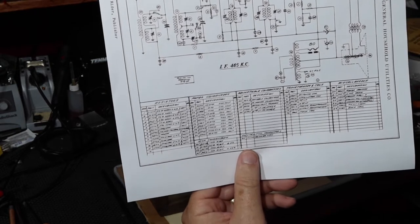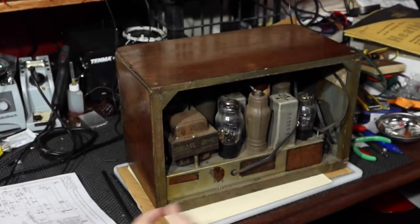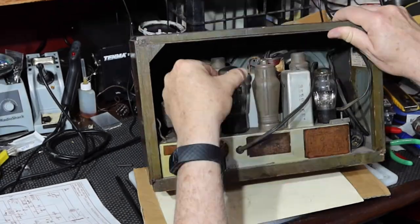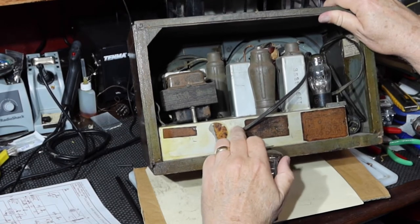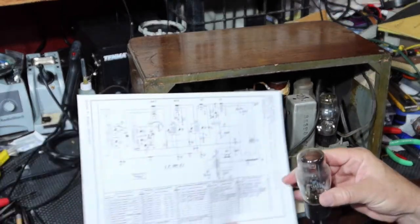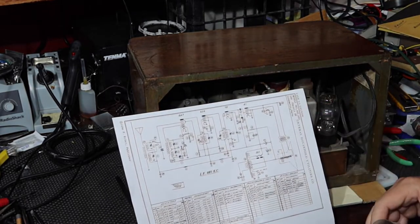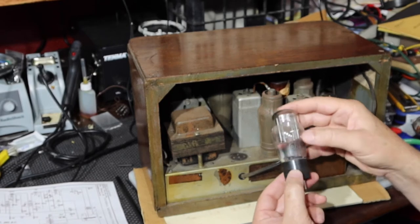So we'll go in and check the transformer windings, check tube 80, and see what we get. I can just pull 80 out and see how it looks — see if the filament's open. I believe this is tube 80 right here. I haven't pulled any of the tubes out yet. According to this chart, that is indeed 80. Interesting — I just noticed somebody wrote in pencil 'R9-2' here, which coincides with page 9-2 in the Riders. So somebody put a note: Riders 9-2 is this chassis.